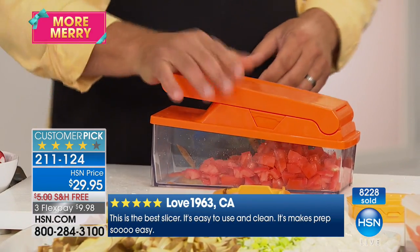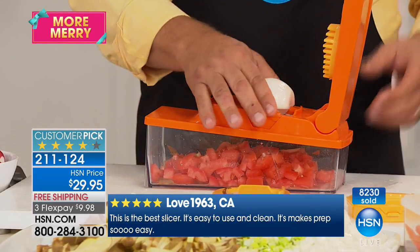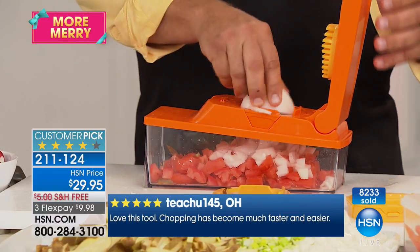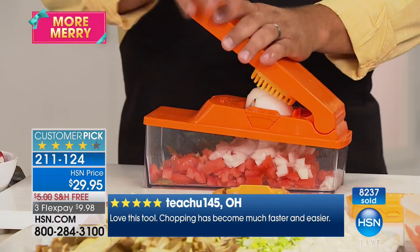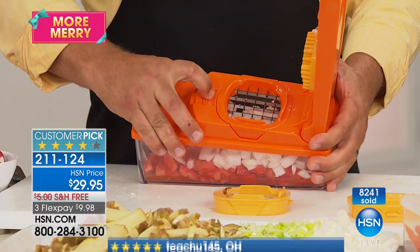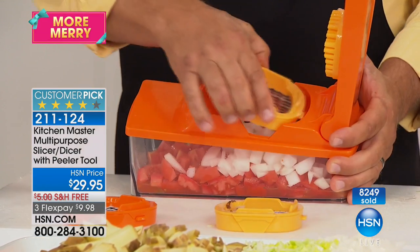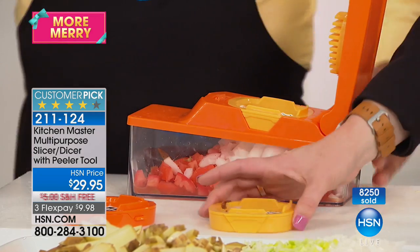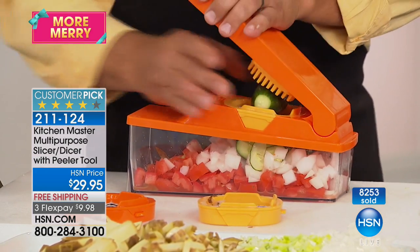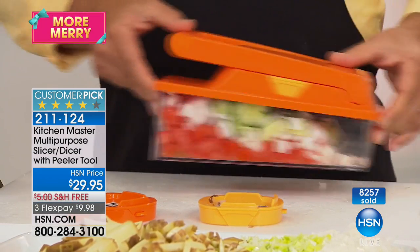Think of the time it saves you. You can make salads right into the bowl — place an onion on here and it gives you the same size diced onion as the tomato. By switching out to the slicing blade, I'm making a quick Greek salad. These blades are dishwasher safe — I recommend top rack, or you can rinse them by hand in the sink.